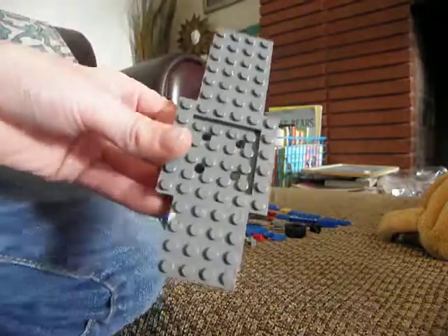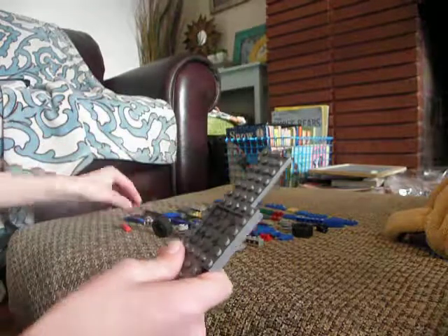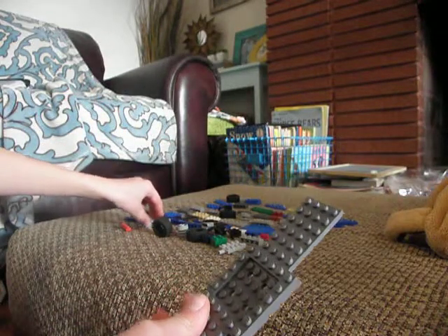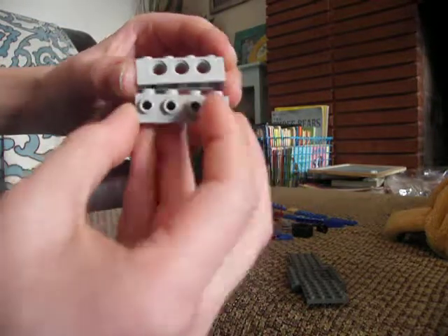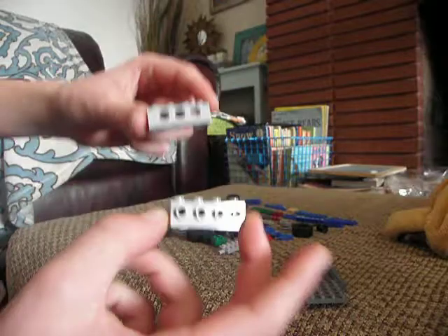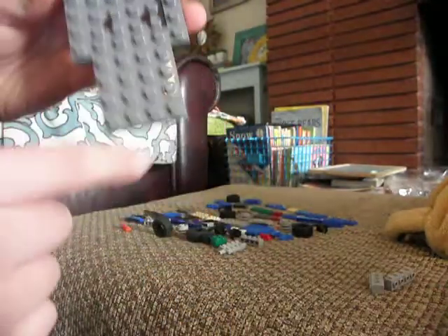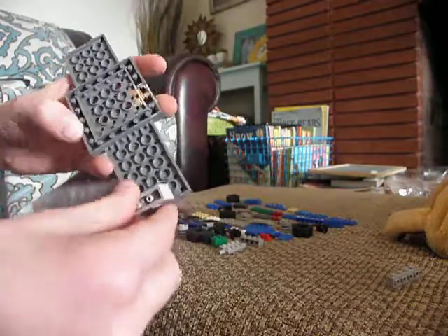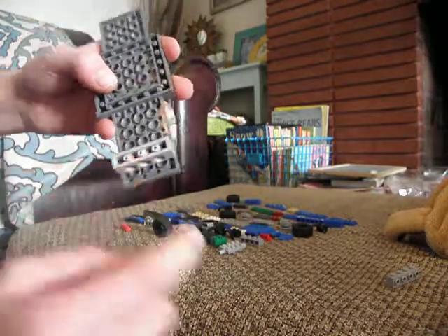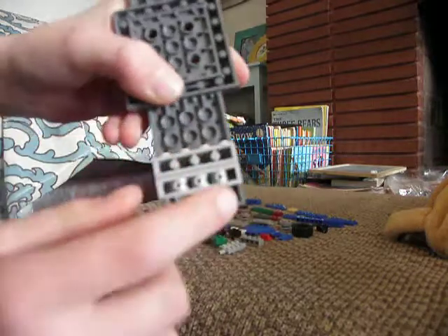We're going to start out with this axle right here. And then we're going to take two of these pieces. There's a longer side and a shorter side. We're going to use the longer side, flip it over. You're going to start one stud away, and then you're going to take these two and have them connected onto there.